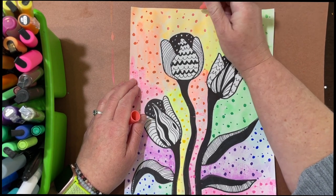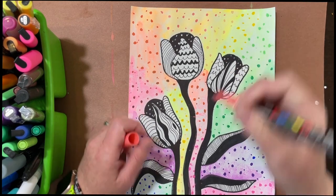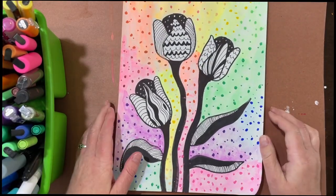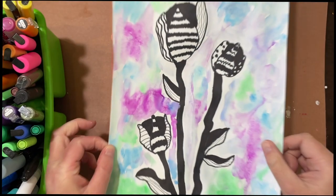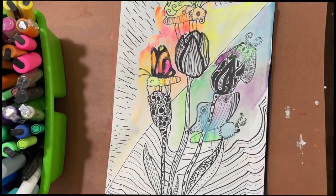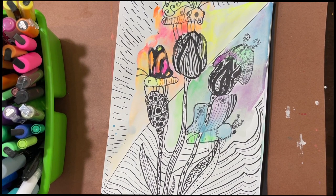Notice how I'm also not taking anything too seriously — it can be absolutely 100 percent messy. We have this one with dots, this one with dots, one with no dots at all, and one with only a little bit of color. I hope you enjoyed creating these beautiful tulips with me — until next time!